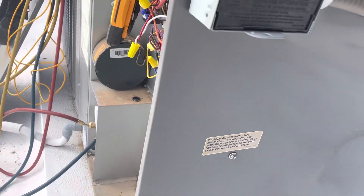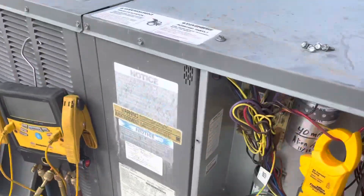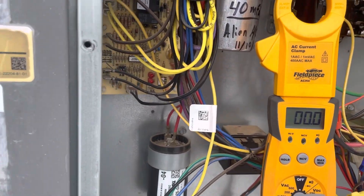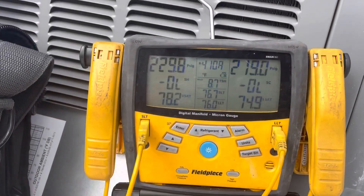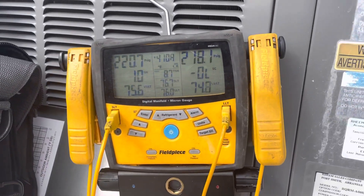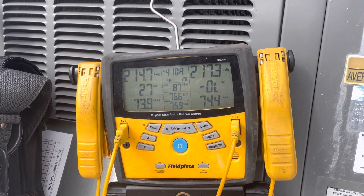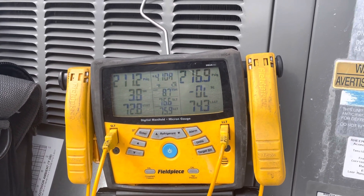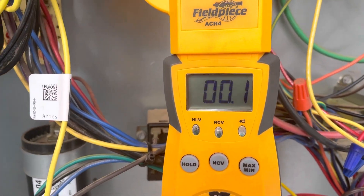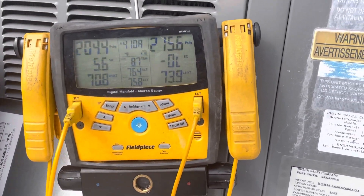I'm going to speed up the process. Now the outdoor fan will turn on, and the compressor should turn on any minute. I'm also taking the amp draw on the compressor.